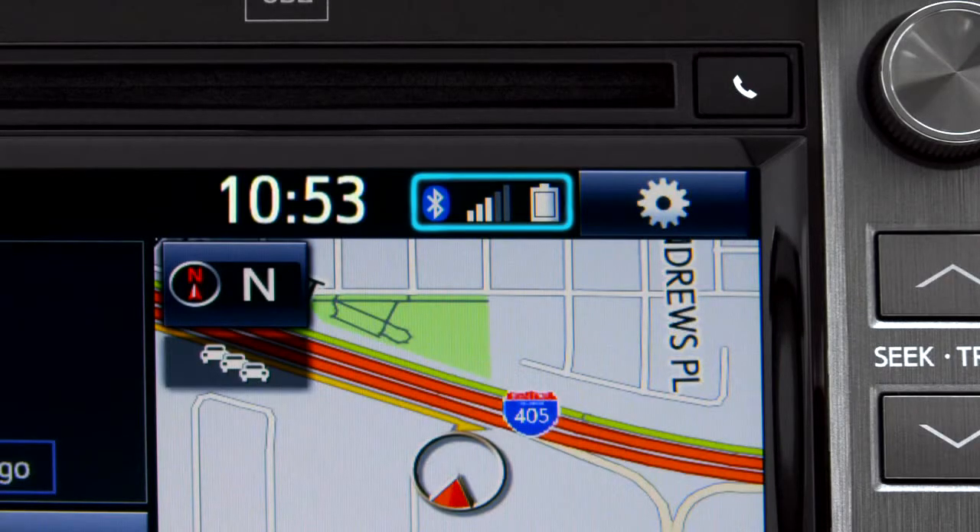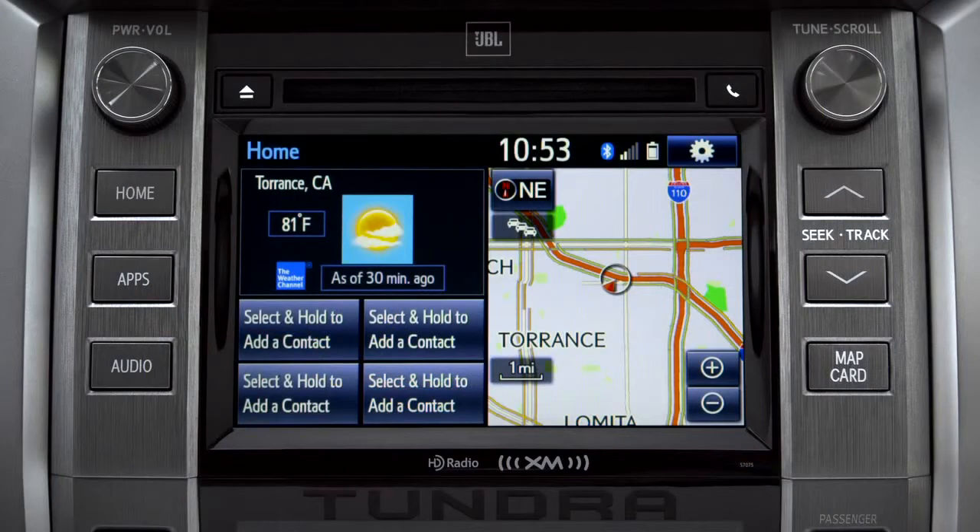Notice three new icons have appeared at the top of the home screen: the Bluetooth symbol, the network signal strength, and the phone's battery level. The phone book continues to transfer in the background until you see 'Transfer Complete.' Depending on the number of contacts, that could take a few minutes. You can check progress by pressing the phone button next to the CD slot.